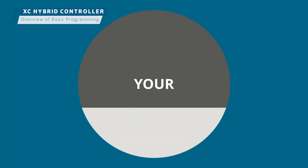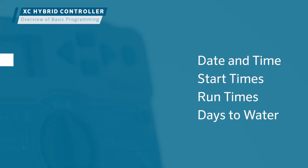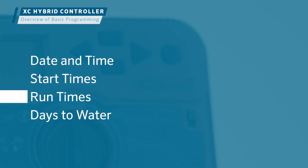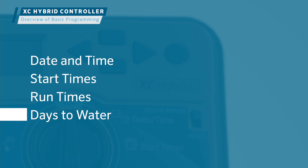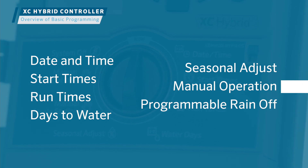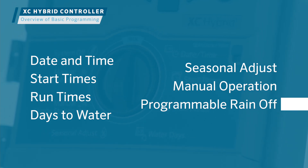To create an irrigation program, we'll show you how to set the date and time, assign a start time to the program, schedule run times for each station within the program, and designate the days to water. We'll also explain the seasonal adjust, manual operation, and programmable rain off functions.